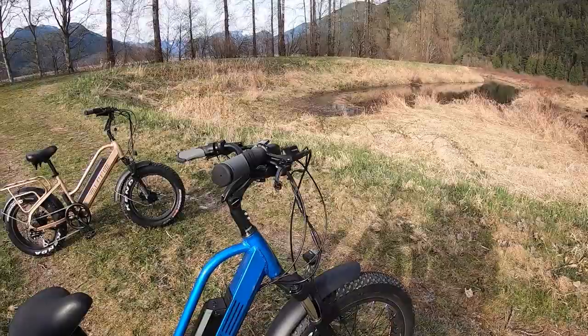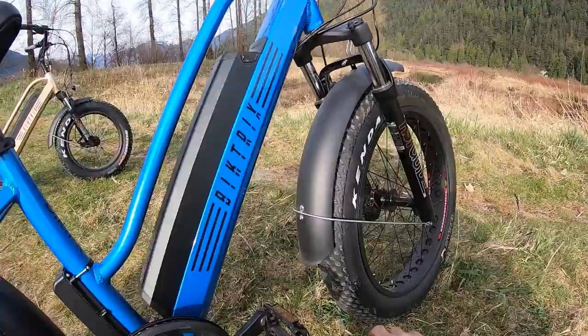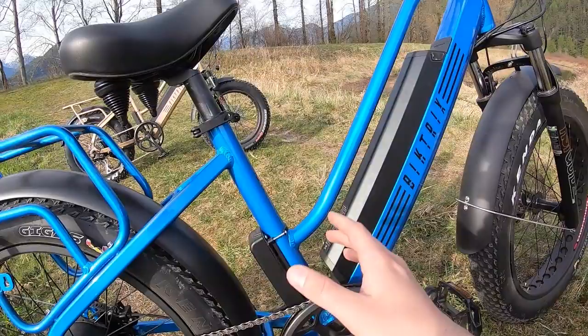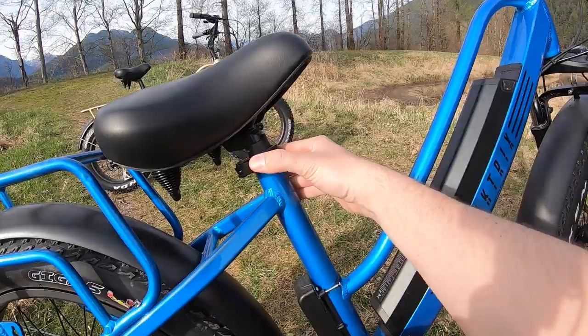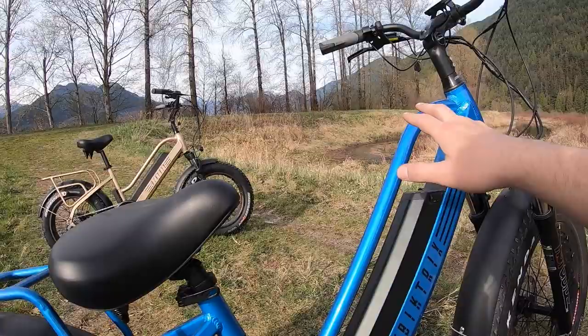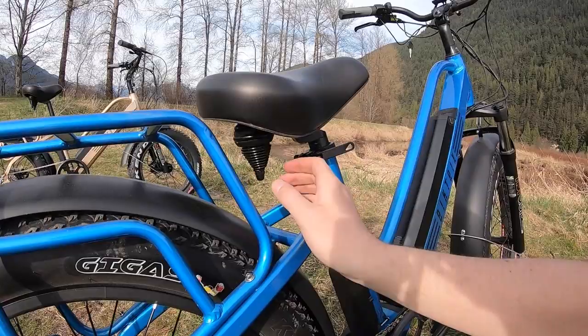Other cool features: you have a nice step-through frame, which is good for a cruiser model. The wide tires give you comfort on any terrain, and the cruiser feel makes it easy to get on and off quickly. The riding position is relaxed — the seat sits lower than the stem, giving you a more natural, car-like seating position. The seat itself has a faux leather covering, is pretty wide, and has springs on the bottom that help absorb bumps.